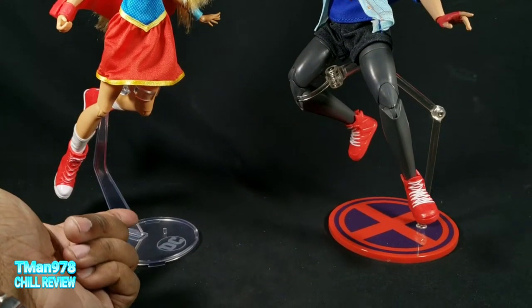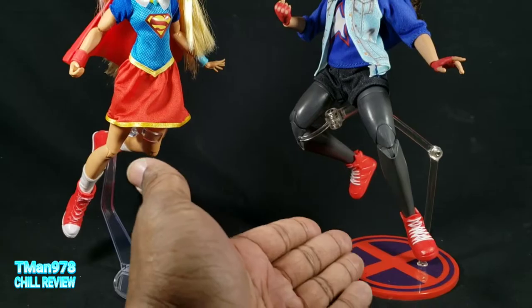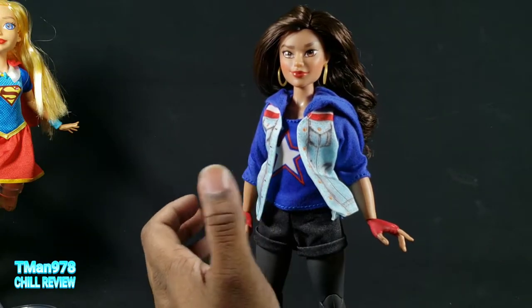For the people that want all the info: this is the stand that came with McFarlane's DC Superman, and this is a Mezco stand. First up is Marvel Rising Secret Warriors, America Chavez. I'm going to be showing their accessories first.